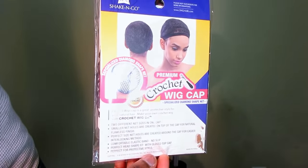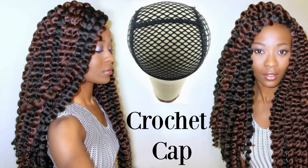It's pretty cool because we used to make them on mesh weaving nets and they're not sturdy. They rip, they tear apart when you crochet your hair. I've had that experience and I know other people have. Shake and Go came up with this crochet wig cap — it's pretty much the same thing but it's sturdier, more durable material that you can crochet your hair onto without it tearing apart.